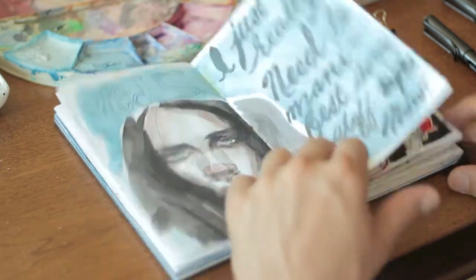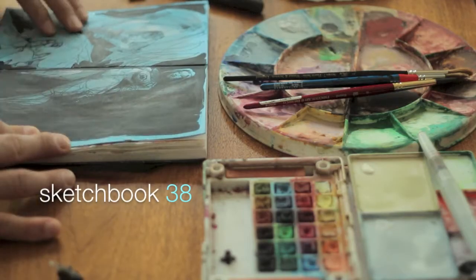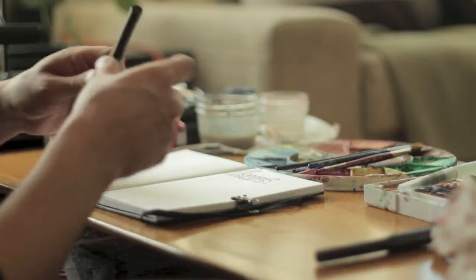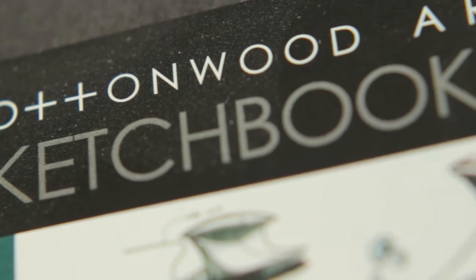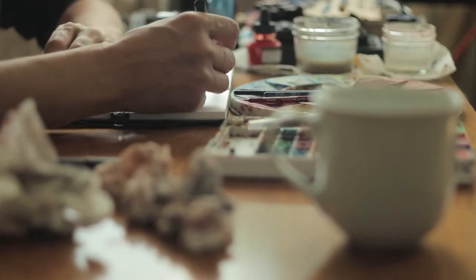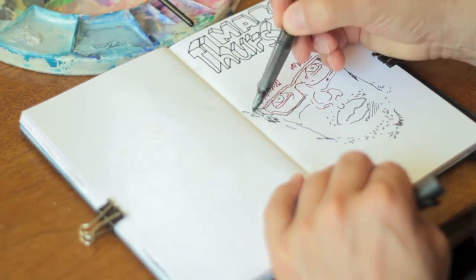Experimenting with different mediums is what sketchbooking is all about. You can learn how to express ideas in many different ways. Each sketchbook drawing is a new experiment, and I never know what I'm going to discover.